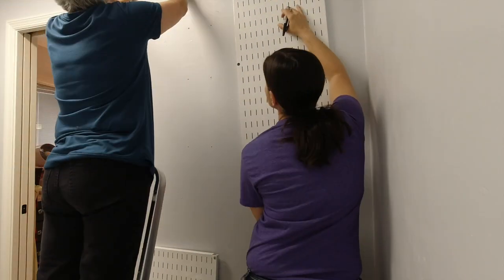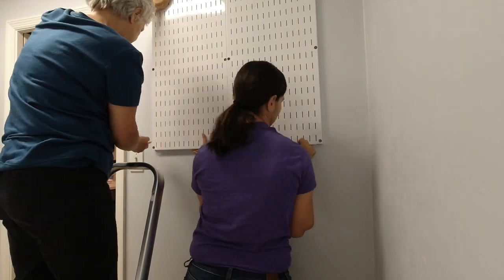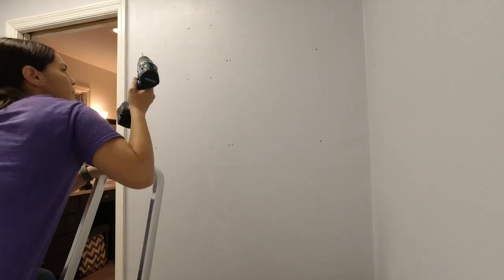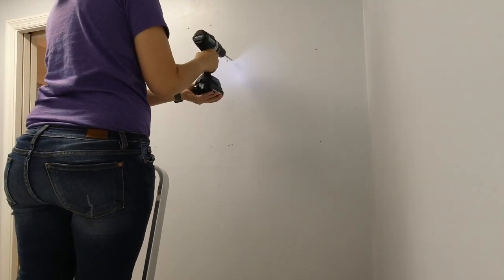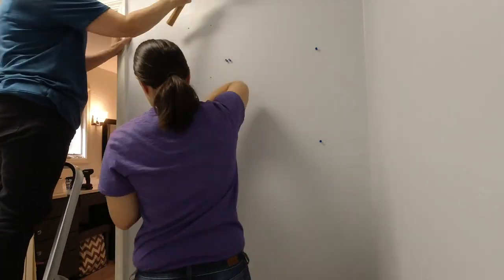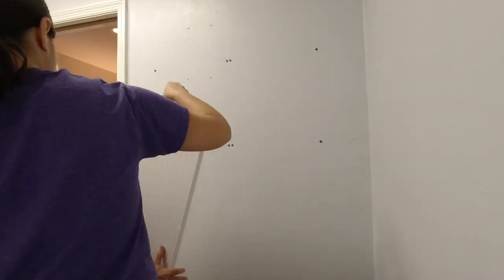We are adding wall control to the opposite end of the closet for shoe storage and storage for stuff that would ordinarily be stored in the bathroom medicine cabinet. Teamwork always makes hanging the panels quick and easy — one holds the panel, the other marks the screw hole placement. Holes are drilled for the wall anchors, which are gently tapped into place with a rubber mallet, and the panels are screwed into place.